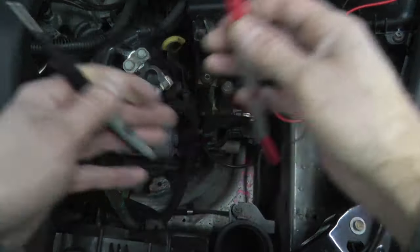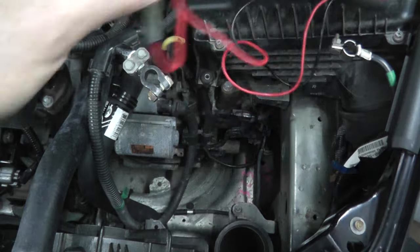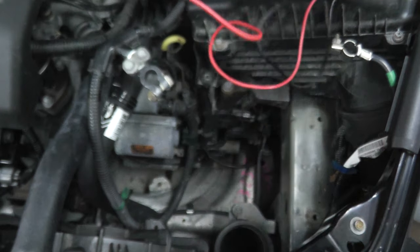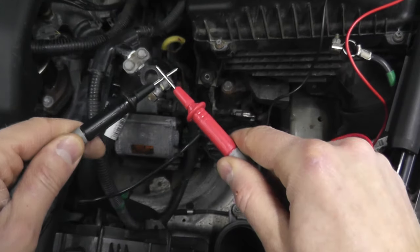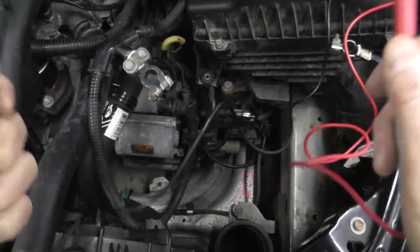If I touch these two leads together, I have continuity — that's what we want to hear.